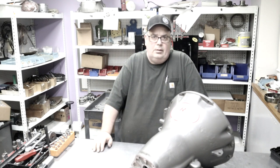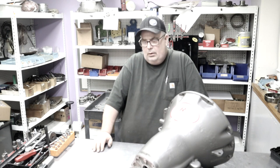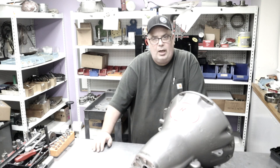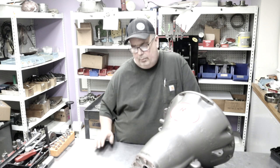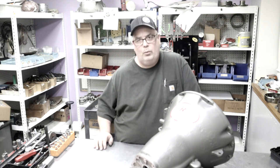Hello everyone, this is John Cope from Cope Racing Transmissions, and welcome back to our YouTube channel. Today I'm going to give you instructions on how to install the 727 bolt-in sprag. We're going to use our drag sprag, which is a 16 element roller sprag, but a 12 roller sprag installation will be done the exact same way.